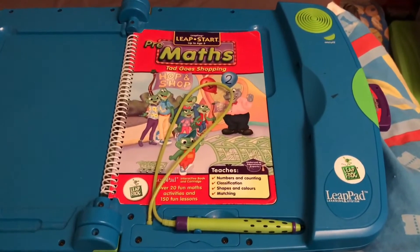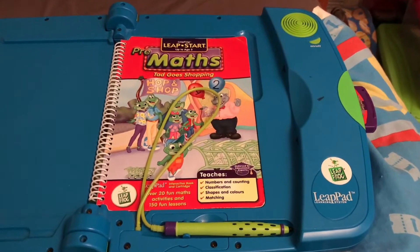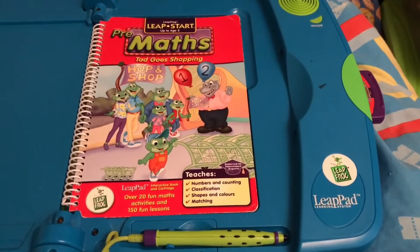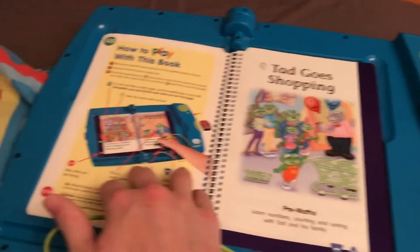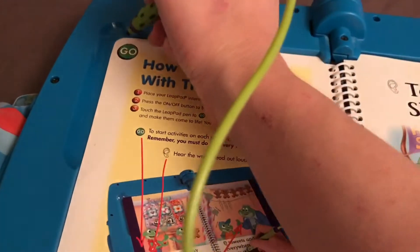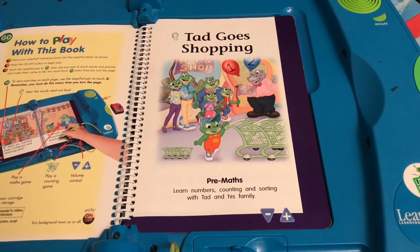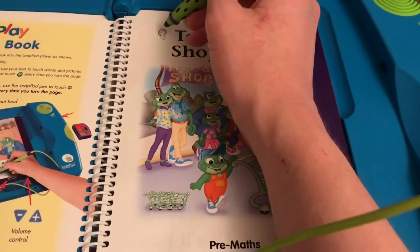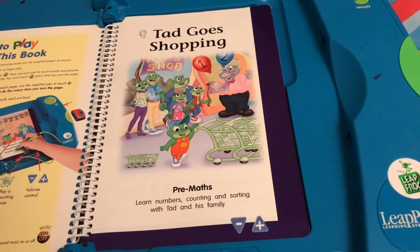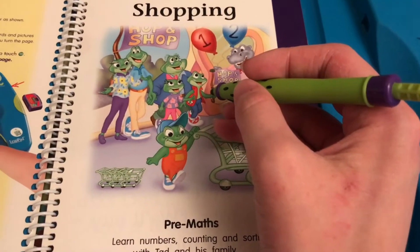All right, now it's time to do some shopping with Tad and his family. Tad goes shopping. Touch the green ghost circle with your pen. If I touch the air, the intro music has stopped. Tad goes shopping. If I can touch a picture, it plays the intro music called the LeapFrog Family Theme.